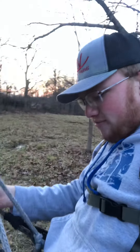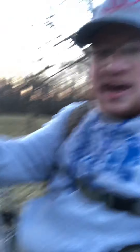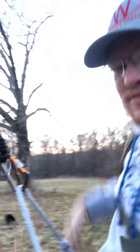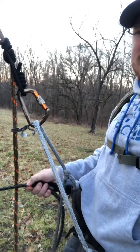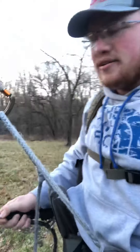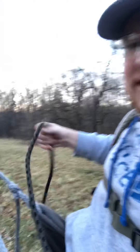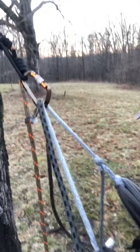I'm hooked to my saddle with the tether. I step onto my platform — you can tie the tag end into the tether around your harness at the waist belt to give a little extra sense of security, though I normally don't because it's an extra step. I step up onto my platform, pull the tether tight, then start letting my lineman's belt out real slow until I get my weight into the saddle. Once pretty much all my weight is in the saddle, I unhook the lineman's and grab it from the other side of the tree.